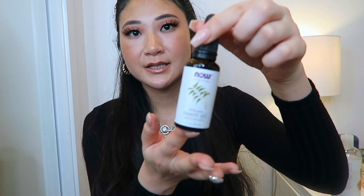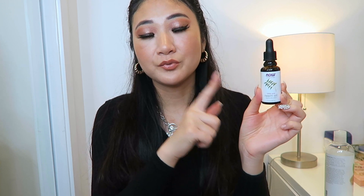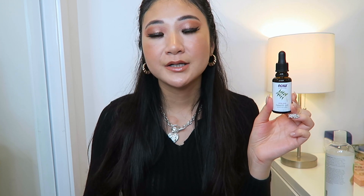I've heard about neem oil before but I've never tried it, so it looks like this. I purchased it from Amazon. From my research, this oil really helps with hair thinning because it stimulates the hair follicles and promotes rejuvenation of hair cells, so it's really good to put on your scalp.